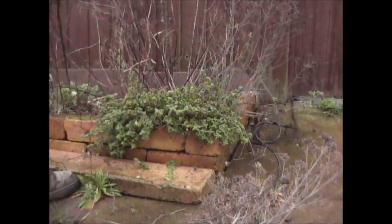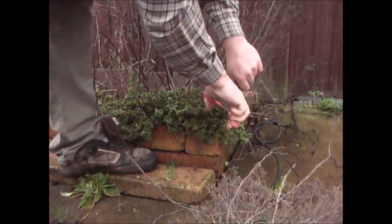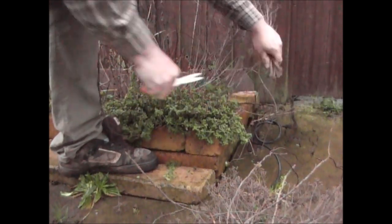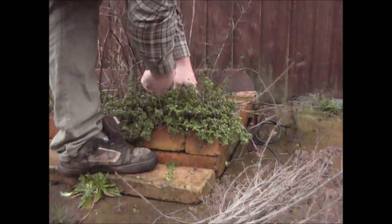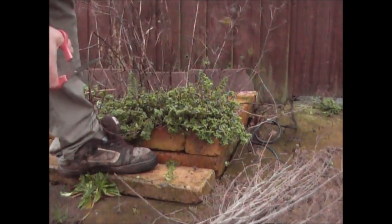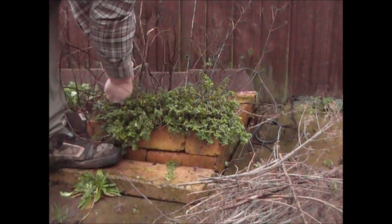I just cut them all down to where the green starts — that's where it'll start to grow again for next year. As time goes on and the plant gets established it'll become a little bit more bushy. This one is growing towards the sun and growing over the bricks here, which is nice.